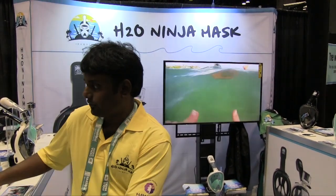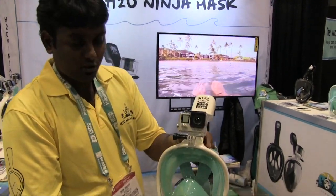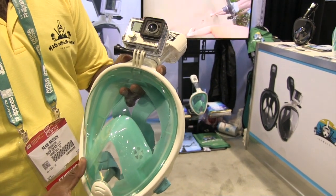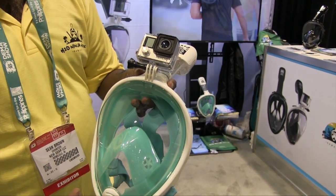This is deeperblue.com at DEMA Show 2015. We're going to introduce you to the H2O Ninja Mask. Hi, my name is Sivan, and I'm one of the co-founders of the H2O Ninja Mask. This is a full face snorkeling mask with a GoPro mount. The whole point of the mask is to get rid of the mouthpiece and let the user breathe through their nose and mouth at the same time.